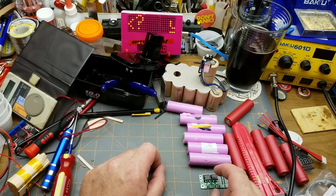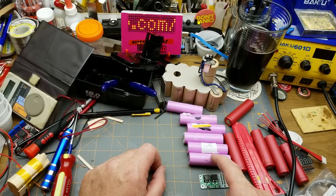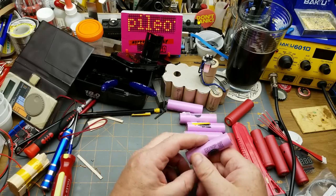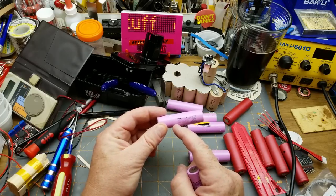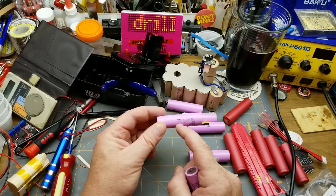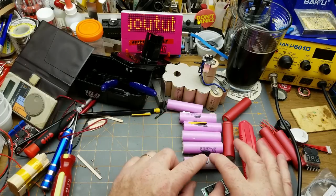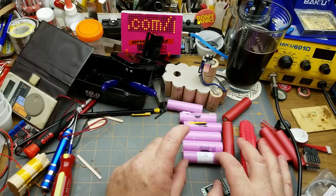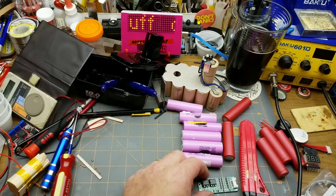My plan — ill-advised though it may be — is to replace these with some 18650 lithium-ion batteries. I think I'm going to use these Samsung cells, CR18650-26F. If you want to find them, there's a linked video up there where I tore some of these cells out of a laptop battery pack.